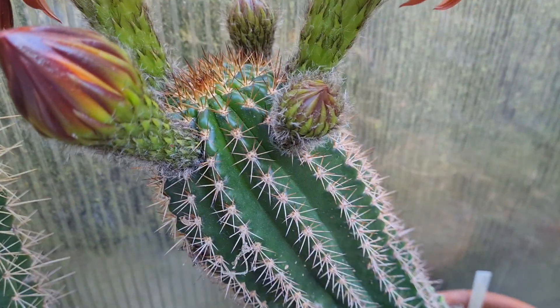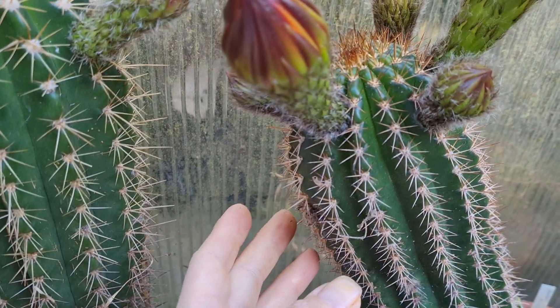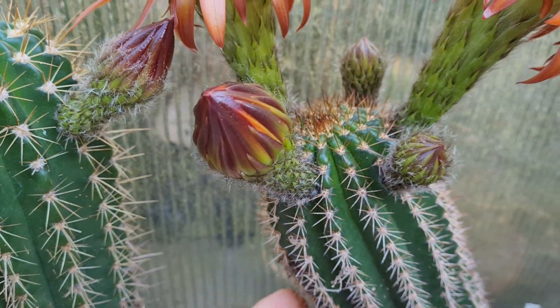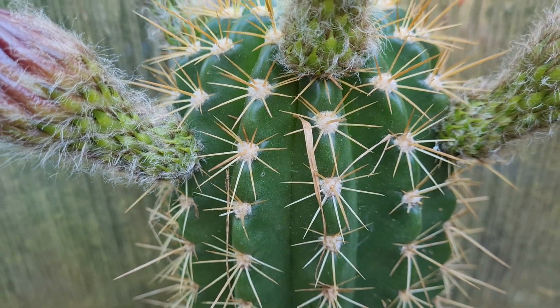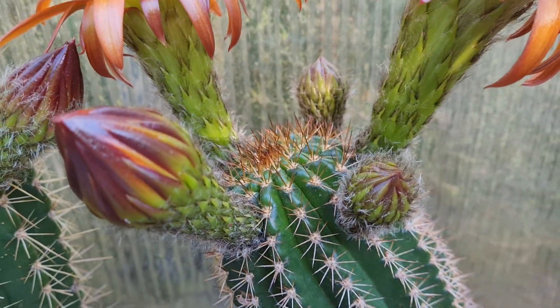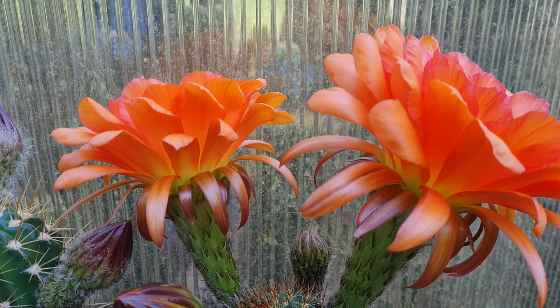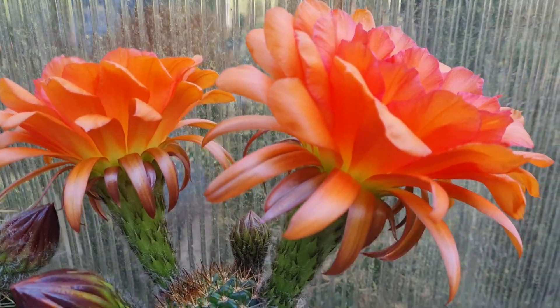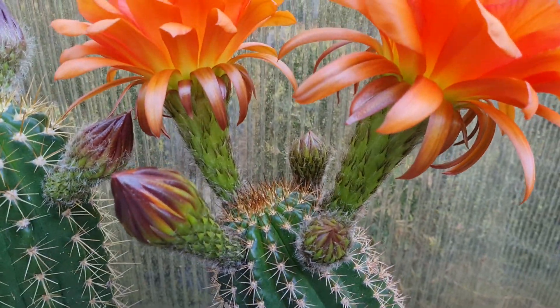Absolute gorgeous flower. The body is interesting too — looks a little bit different than the classic cantora hybrids. Here's cantora, something like that, and here's this one. It looks a little bit like candy floros — like actual candy floros, not the stuff that gets misidentified as candy floros all the time. But yeah, I like this one.